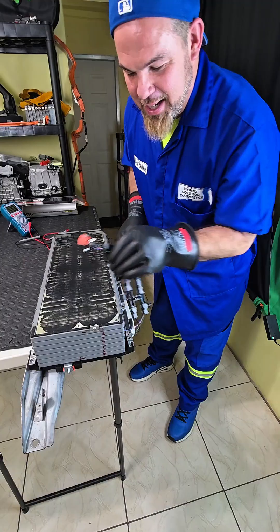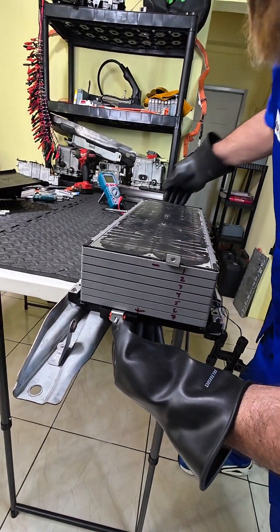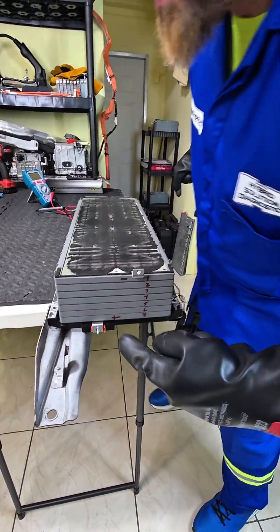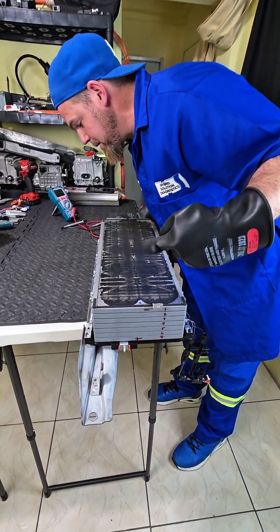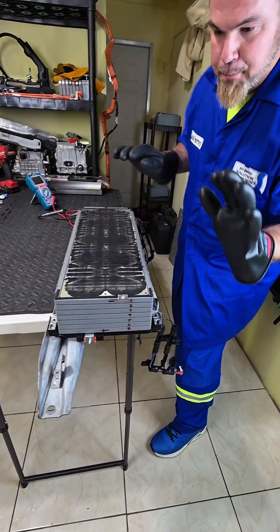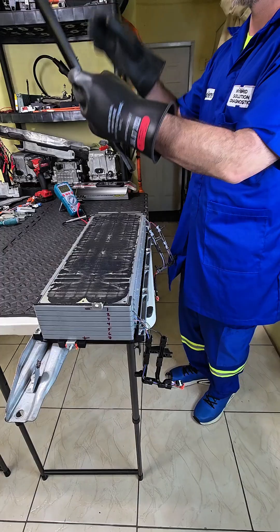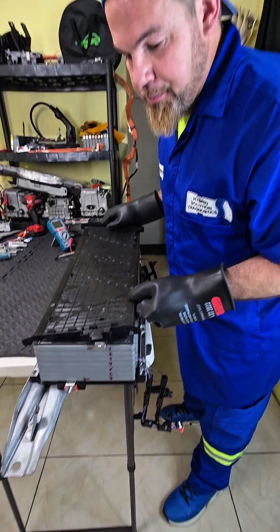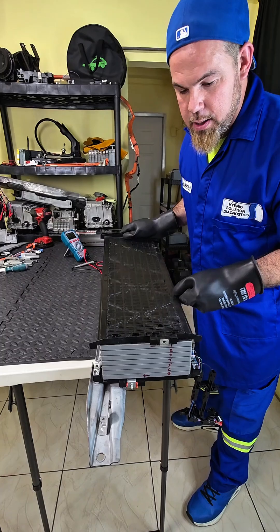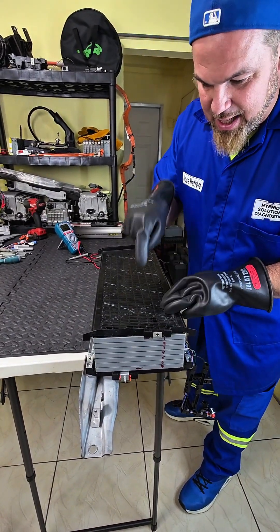The main terminal is in its position — the main positive terminal — and this is the main negative terminal. All the pins are fine. I'm going to put the main upper cover. This is what separates high voltage from the chassis ground.